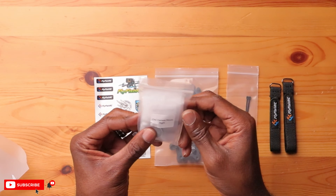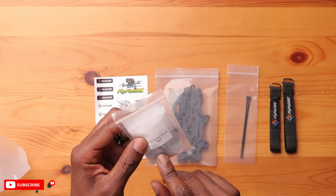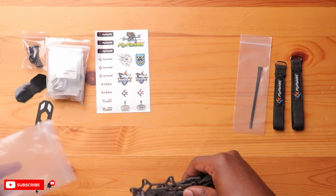And then you have a Ziploc bag here with all your hardware, including standoffs, bolts, and even a camera mount. This thing is pretty compact. And then finally, we have two battery mats — looks very sticky — and some TPU mount here for your antenna. Let's get these carbon fiber pieces out.